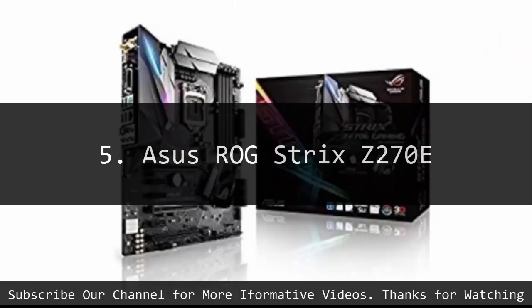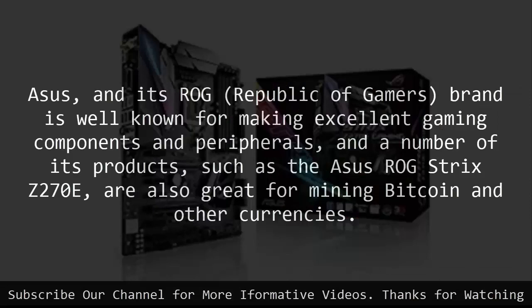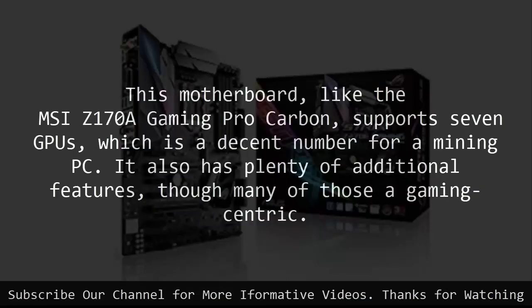Number 5: ASUS ROG STRIX Z270E. ASUS and its ROG, Republic of Gamers, brand is well known for making excellent gaming components and peripherals, and a number of its products, such as the ASUS ROG STRIX Z270E, are also great for mining Bitcoin and other currencies. This motherboard, like the MSI Z170A Gaming Pro Carbon, supports 7 GPUs, which is a decent number for a mining PC.